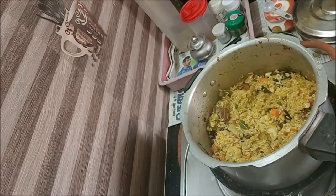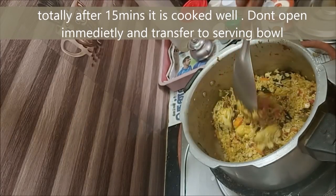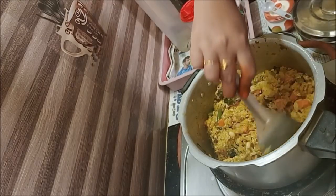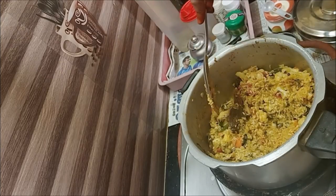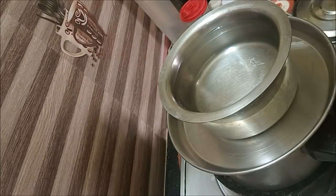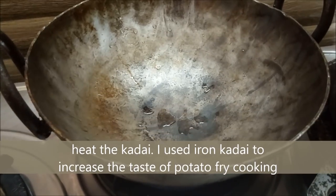If you want to check out the recipe, check it out. You will be able to set up and wait. You will have to taste it. Now we will add it in the hot box.